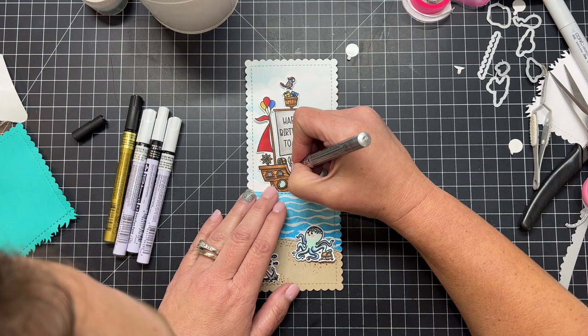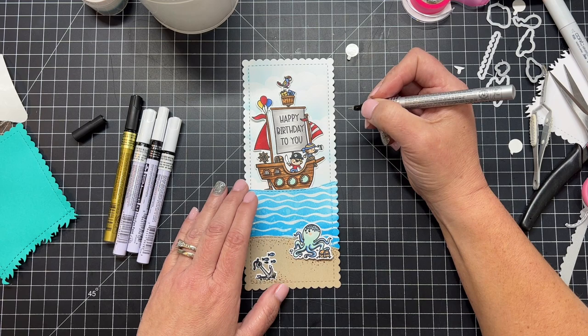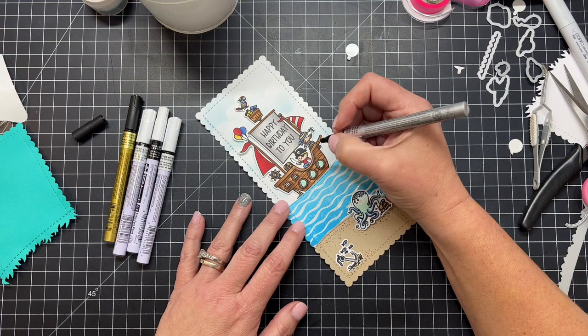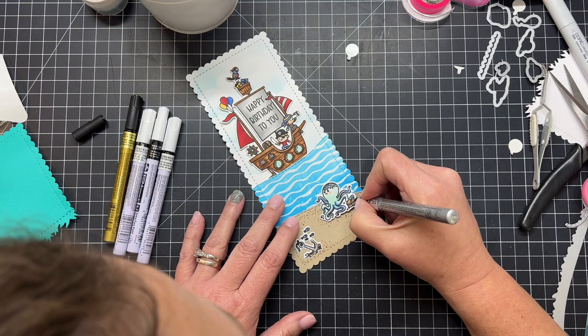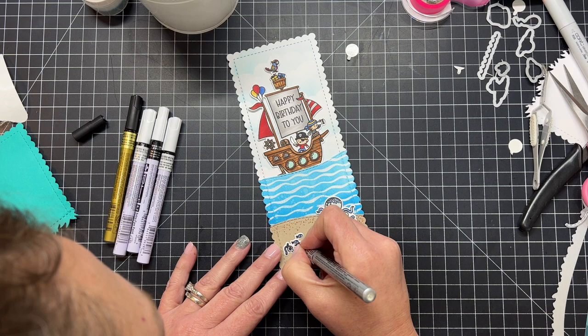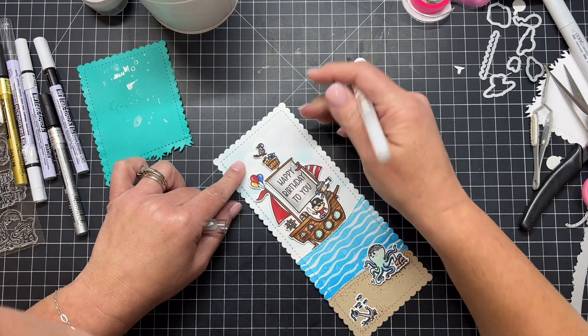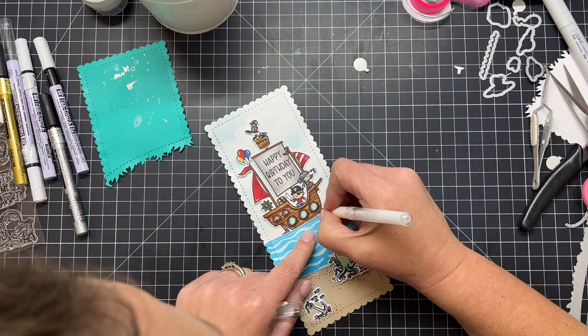To add some fun little details, I'm taking a metallic paint pen — silver here — and adding metallic silver to the anchor, the looking glass that the pirate has, and also the sword or weapon the other pirate is holding. It's also really cute added to the little treasure chests and adds just a little bit of shine and sparkle. You can also go through your images and add a little bit of white gel pen. I start all my white gel pen, black gel pen, and paint pens on a scrap piece of paper first.